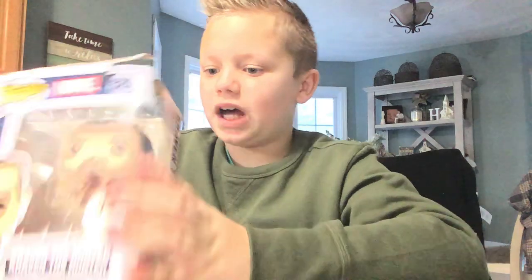If you want to buy this, you can get them at your local Walmart.